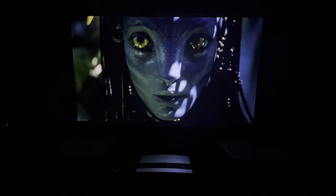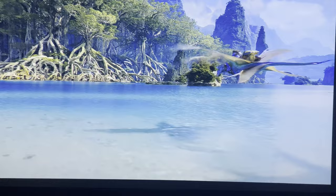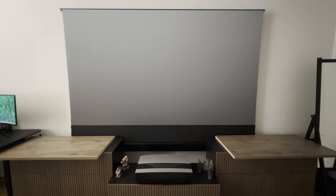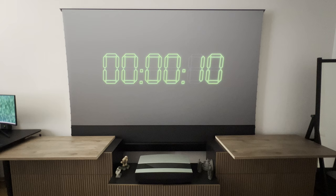Coming soon: a video where I choose the right cabinet from IKEA and build it up. I also found this clock and screensaver channel on YouTube and thought I'd give it a shout out — it's pretty cool.